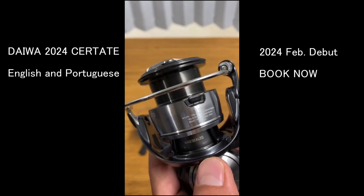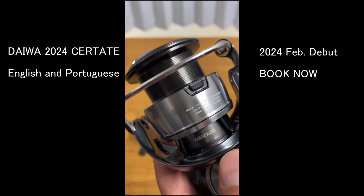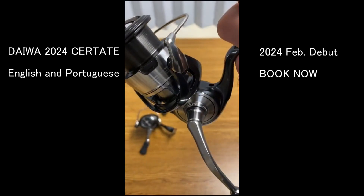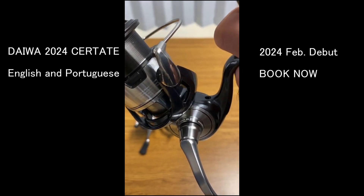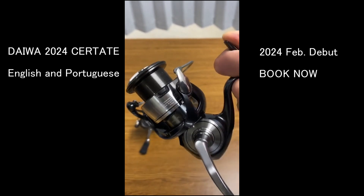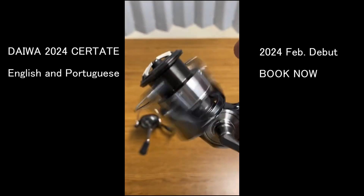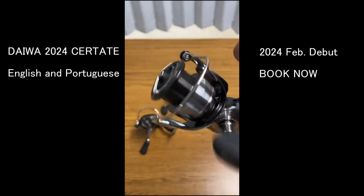What is the difference between the SW and this new one? Simply the size — SW sizes are 5000, 6000, 7000, 8000, 9000. And the strength? The gear strength is almost the same, but the SW series is built a little stronger since it's the saltwater series.